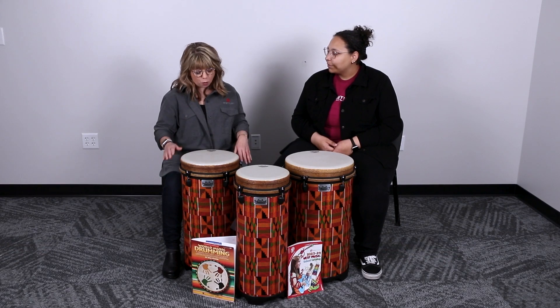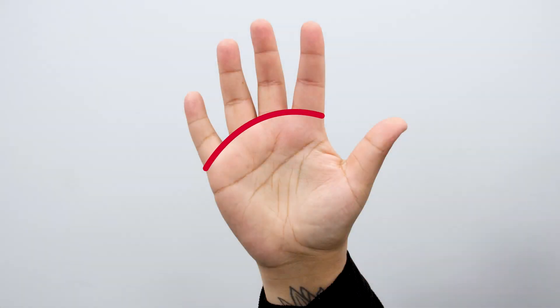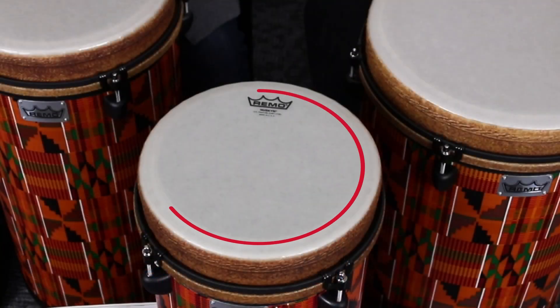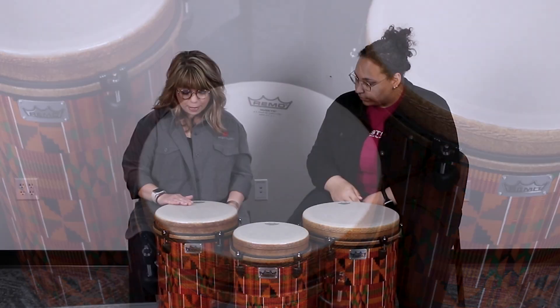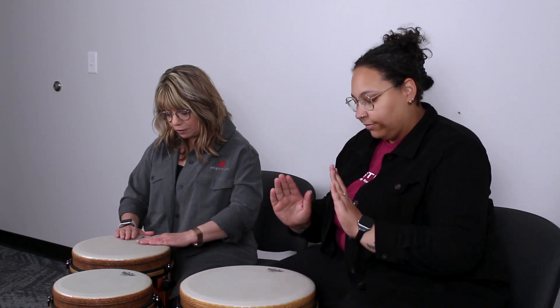We always start with the high or open tone. When you're playing the high or open tone, if you look at the line that your fingers make to the palm of your hand, you're going to put that line all the way in on the inner ring about one inch in on the head of the drum. By putting your hands in that way, you make sure you have enough surface to really draw that great tone from the drum. Think about pulling the sound out of the drum rather than pushing it back in. Take your fingers on the drum, play with not too tight, not too loose an arm, and you can get that beautiful high tone.